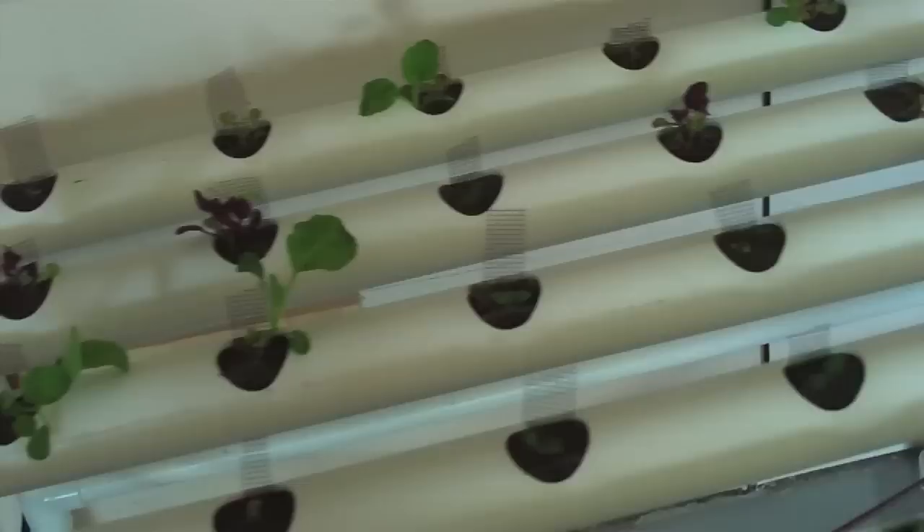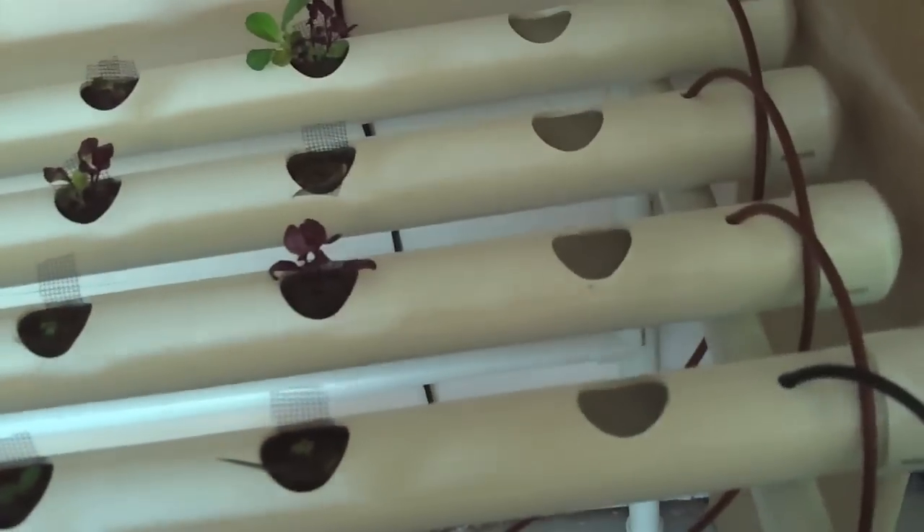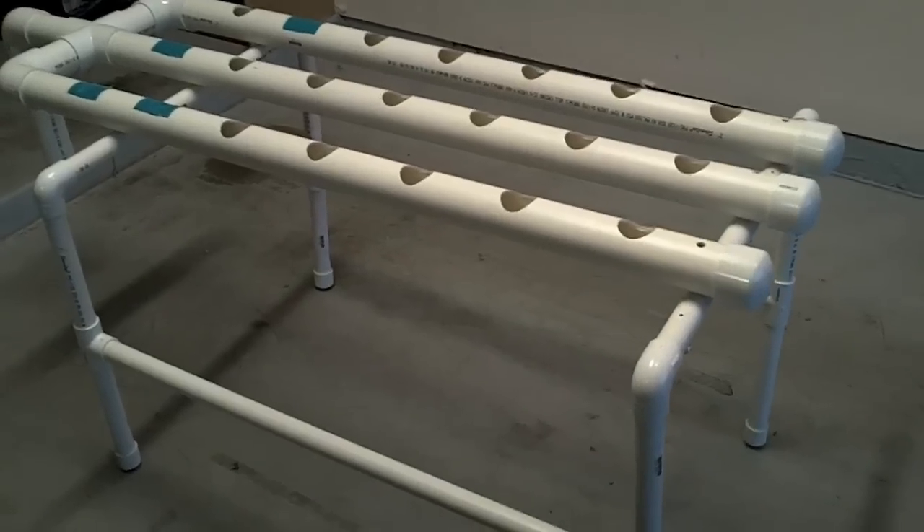In this video, I'm going to show you how to build a complete hydroponic system using NFT and supplies from your local hardware store, all for about $50.00. I hope you enjoy the video.